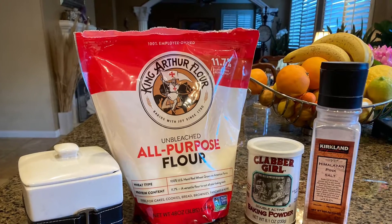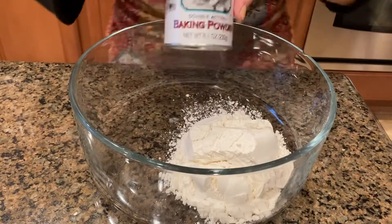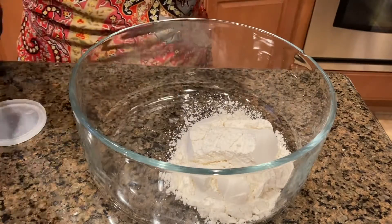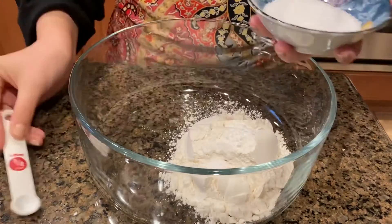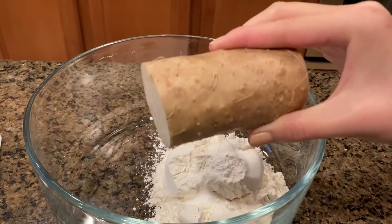Let's make the batter next. First, you will need one cup of all-purpose flour. Into that, you will add 1¼ teaspoon of baking powder, 1¼ teaspoon of salt, and 1¼ teaspoon of sugar. The next step is where it gets interesting.